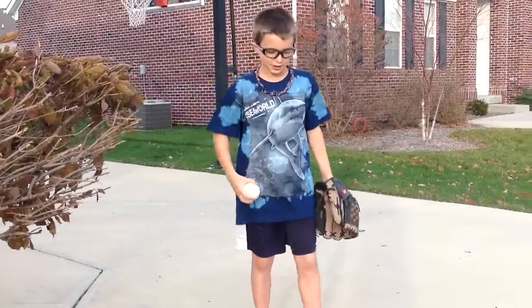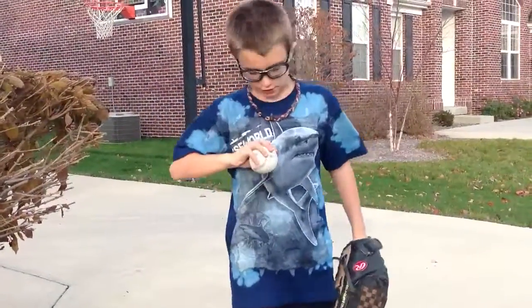Hi, I'm Matthew Ron. I'm going to show you how to throw different pitches. First, I'll show you how to throw fastballs.